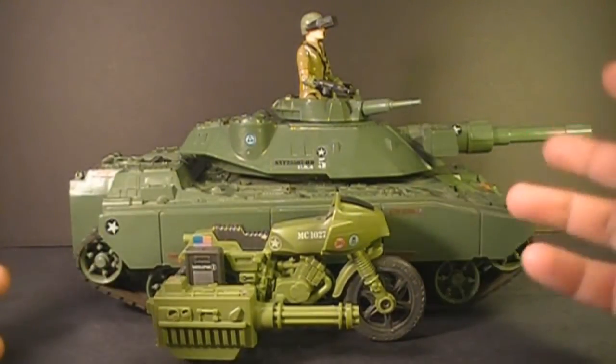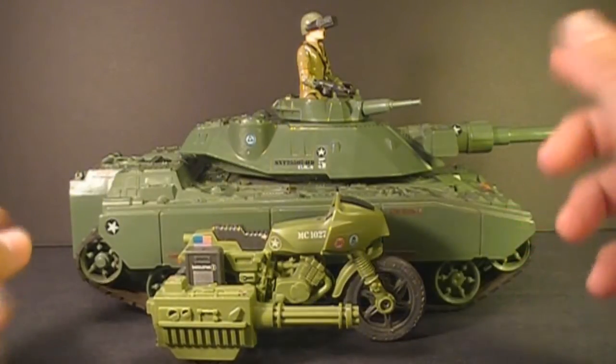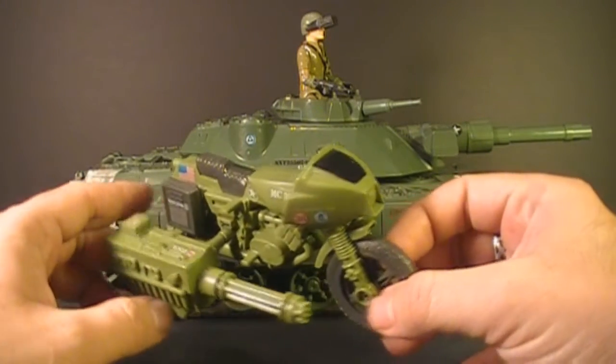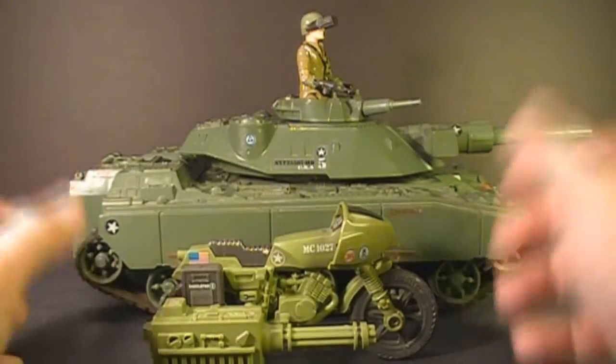We're getting pretty close — the pace is picking up. I'm going to hit 100 subscribers pretty soon, and when I do, one of my viewers will get this Ram motorcycle for free. So watch for my 100 subscriber video when it comes up.